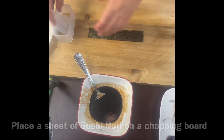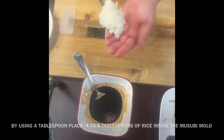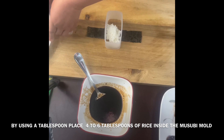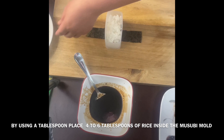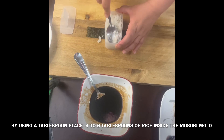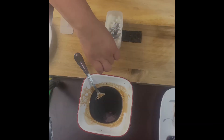Get a sheet of nori, place it on the chopping board, then place the musubi mold in the middle. Put five to six tablespoons of rice into the mold and flatten it — make sure that it's totally flat and smooth using your tablespoon.